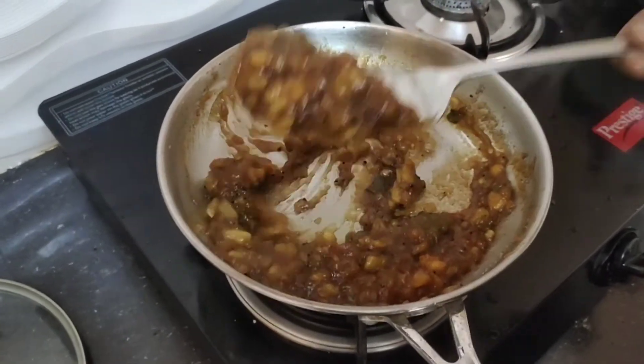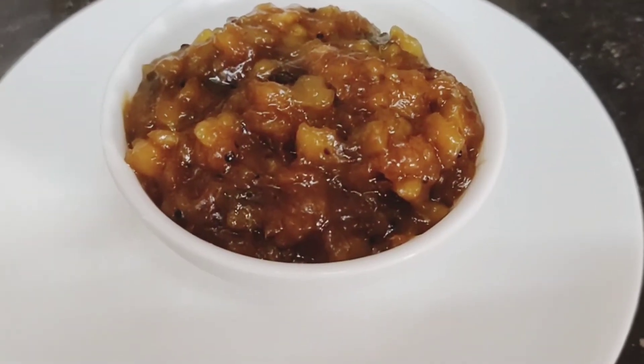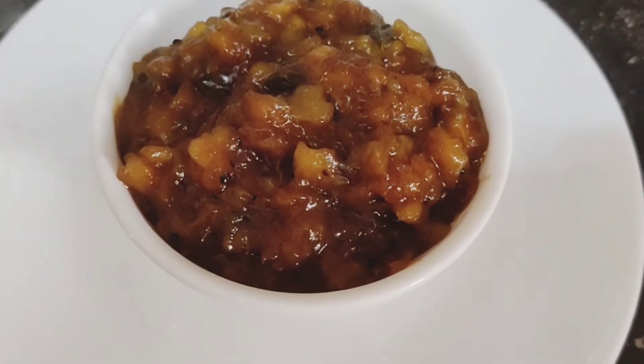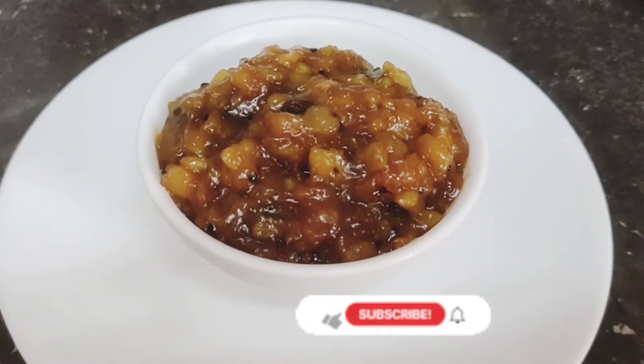Ok friends, now we are ready — the Mango Pachadi is ready. Next, we are going to serve it in a bowl. Super! Mango Pachadi is ready.